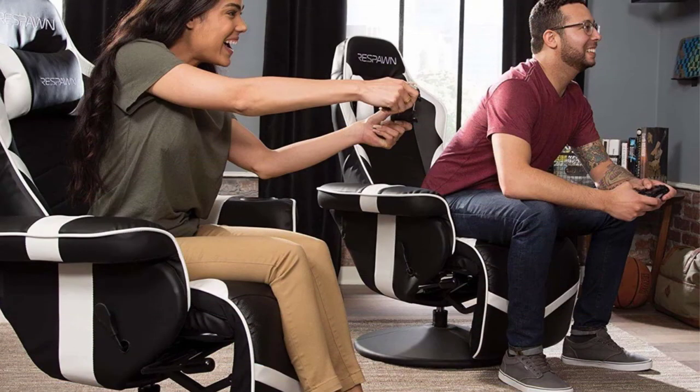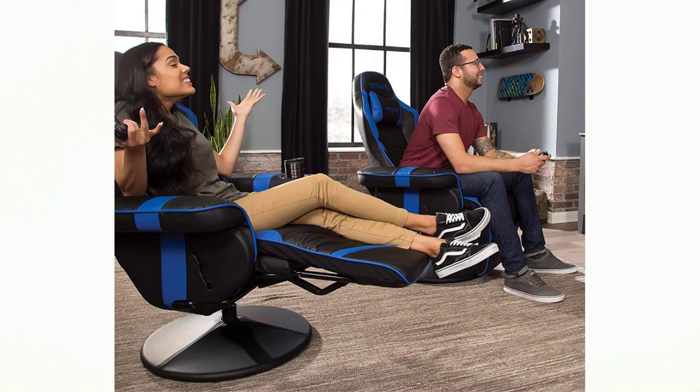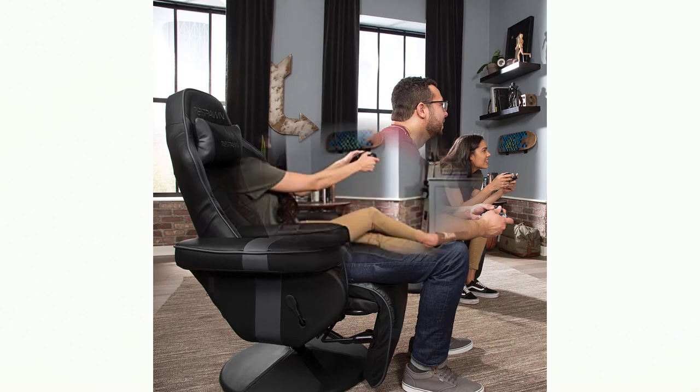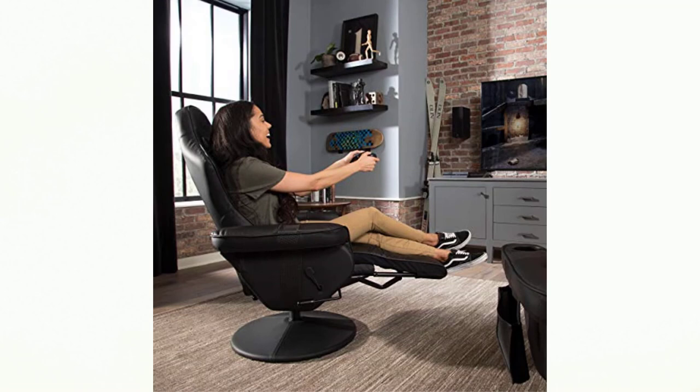The Respawn 900 gaming recliner is a clever variation on the typical gaming chair. It takes the flexibility and support that a wheeled gaming chair provides and gives it a much more living room-friendly stationary base, a footrest, and a cup holder. It won't replace a couch and doesn't have the heft and sturdiness of a conventional living room recliner, but as a chair for playing video games in front of your TV instead of your desk, it's excellent. If you mostly game on a big screen and want something more purpose-built than your couch, the Respawn 900 earns our Editor's Choice.